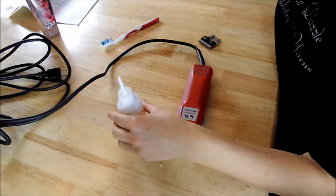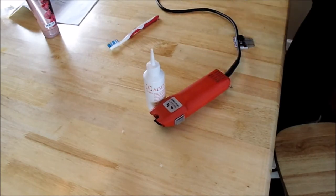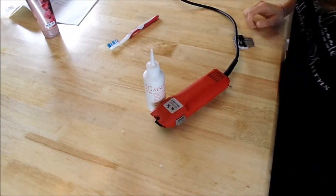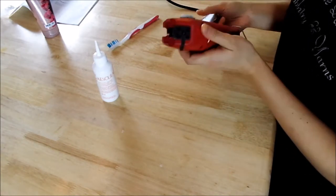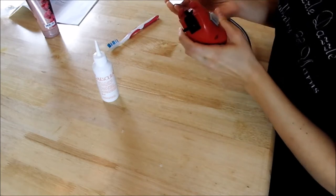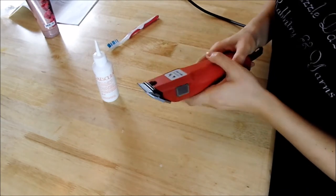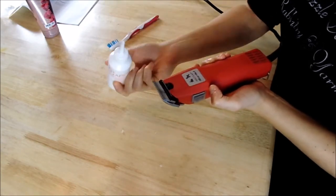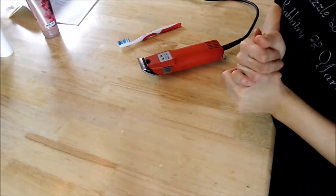We're going to plug in our blades. We have the oil that came with our clippers. In one of my videos I called this an engine and my mother corrected me and said that's a motor. With these clippers, you're supposed to turn them on when you're putting the blades back on. We have our blades on — just one little bit of oil. We're cleaning them off; that's literally all we put on. We don't need a lot of oil.